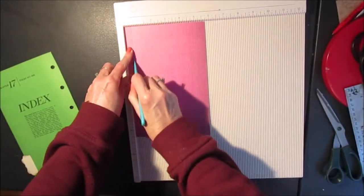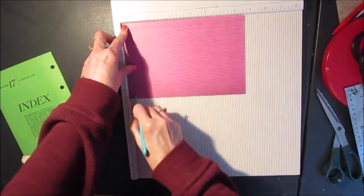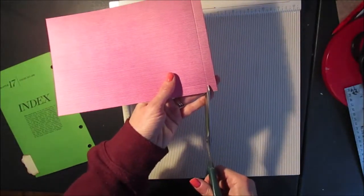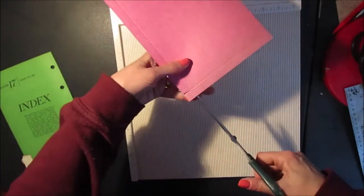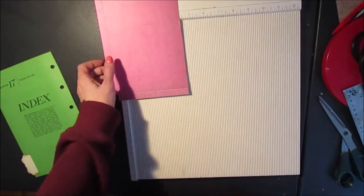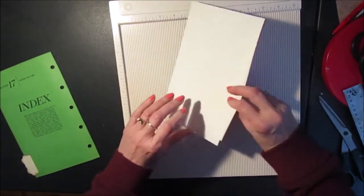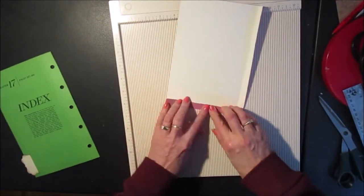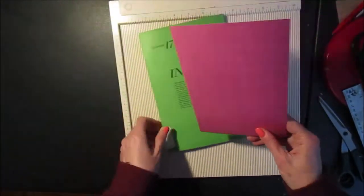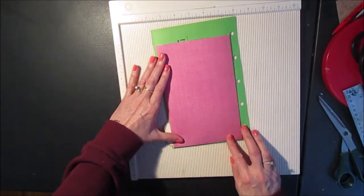So half an inch from the left and half an inch from the right, and then I just trim the corners and fold my flaps under - and that's going to go like that.